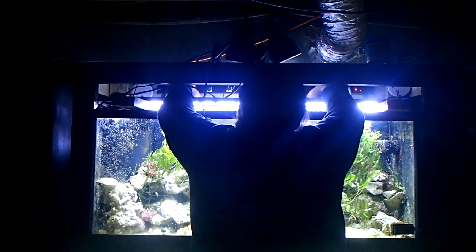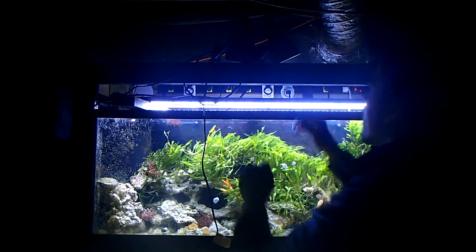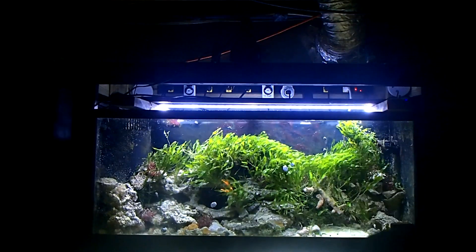Now I'm turning on both Fluval LED 48-watt fixtures, and you can see it illuminates the tank very well. But if you want to save energy, those PAR 38s can definitely save you money. And if you have enough of them, they can, no doubt in my mind, outpower those Fluval Cs.